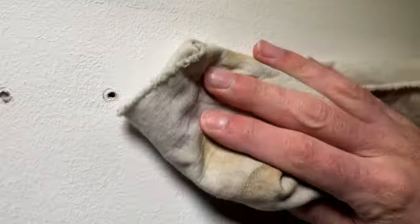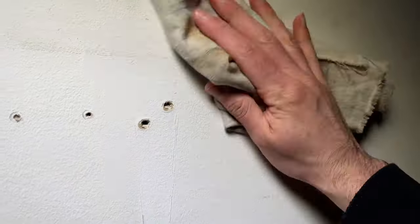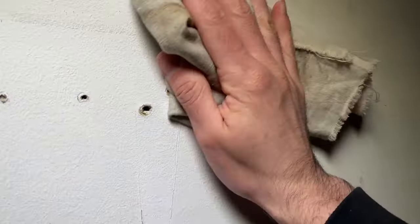Take a rag and wipe everything down, because we need a clean surface before applying the spackling.